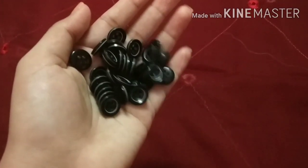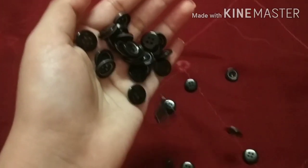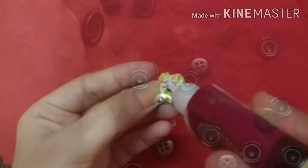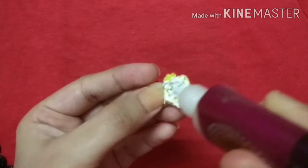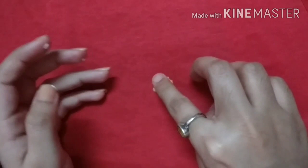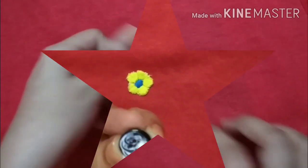Guys, I have little buttons here to enhance my jacket. Now we have to stick these flowers and buttons on our jacket. You could place them here, but I have chosen to stick them here.